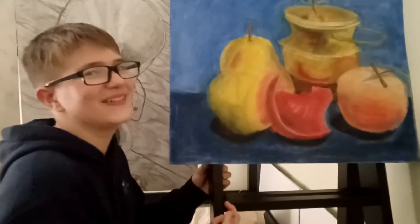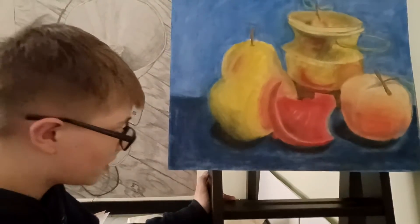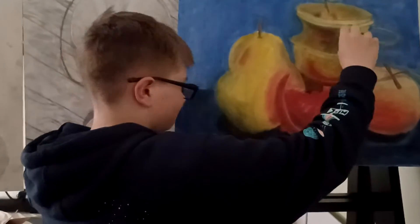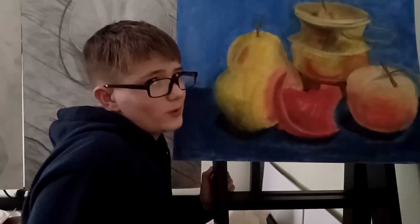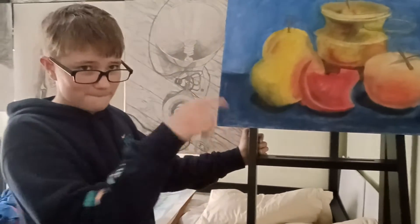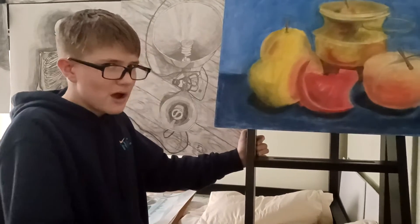Alright, so number four, I worked on with color — two fruits, a broken ornament, and a bucket. A golden bucket to reflect the colors of those shapes, with a basic blue background to make the objects pop out more.